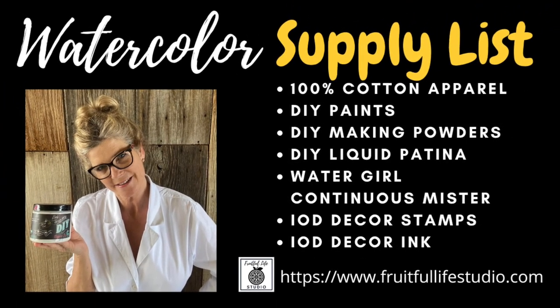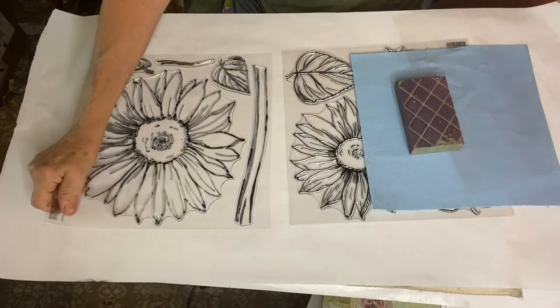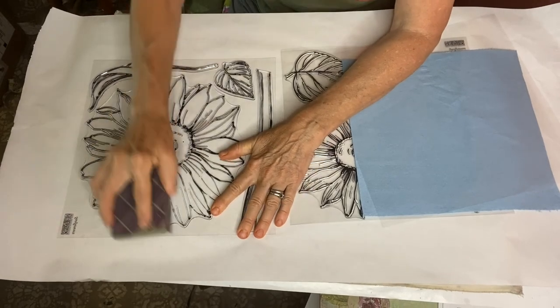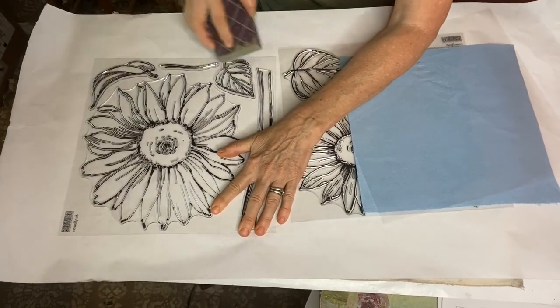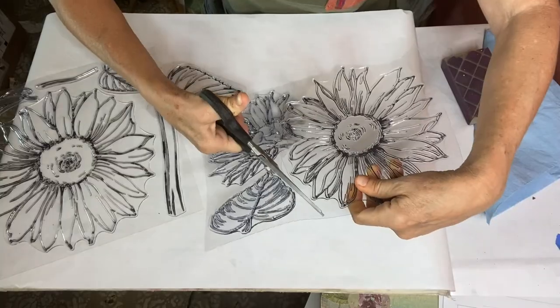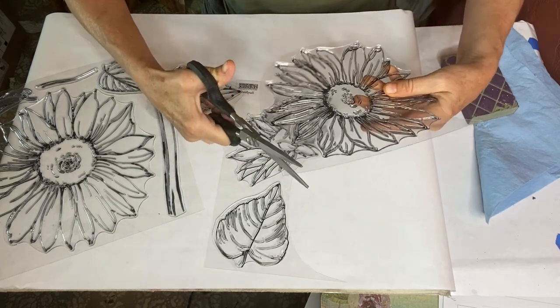Today I'm using my brand new sunflower decor stamp from IOD, as well as IOD black ink. Before using your stamp for the first time, remove the cover and then sand it lightly with a very fine sanding block. Then they will be ready to ink up and use on your projects.